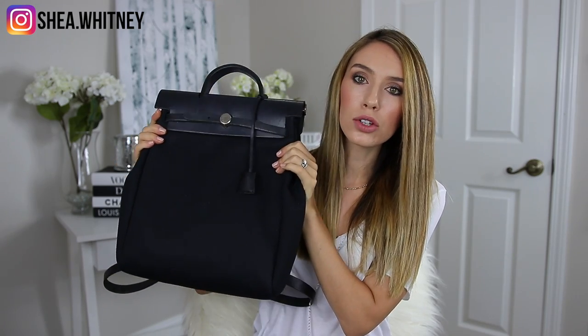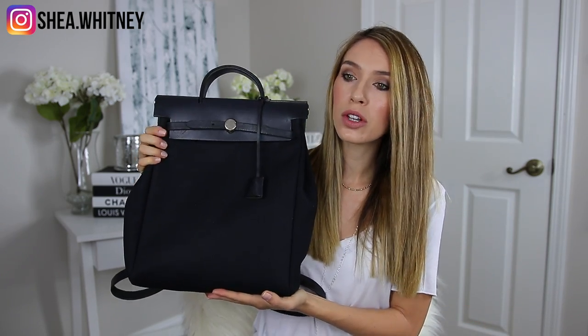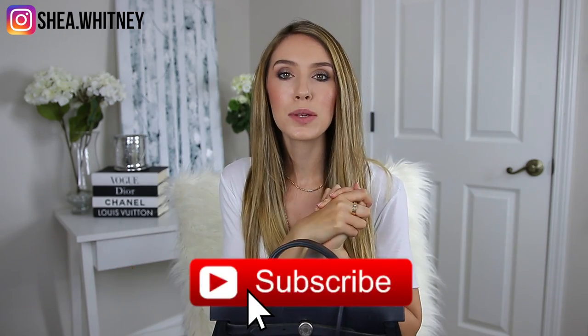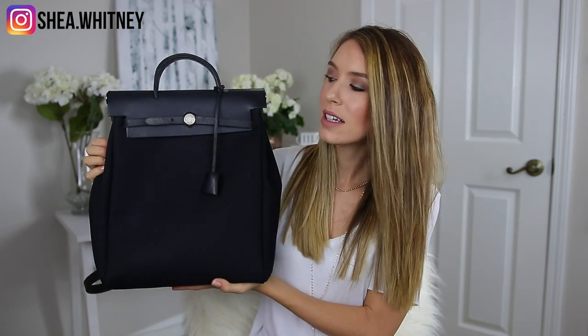I'll also do some modeling shots and show you exactly how to interchange from the backpack to the tote. There are really no videos about this — I feel like nobody really talks about this bag that much, so I thought this video would be good to put out there to be really informative. I'll also go over my honest opinions. I have been wearing it a lot over the last month. If you aren't already subscribed, I'd love for you to consider hitting that red button below since I put out two to three videos every single week — a lot about luxury stuff, but also fashion and sometimes beauty.